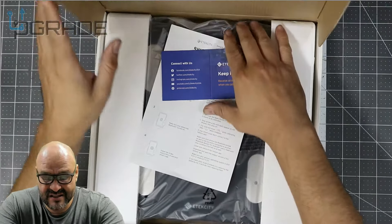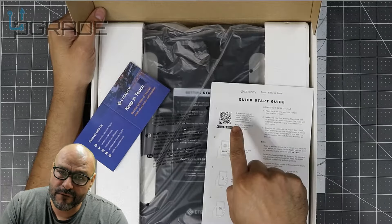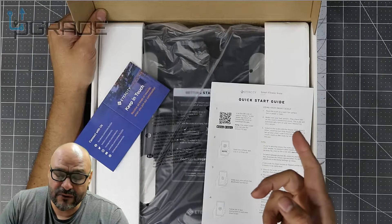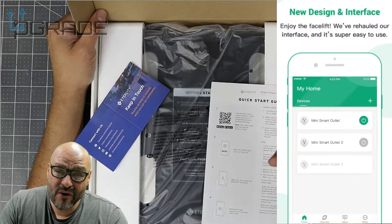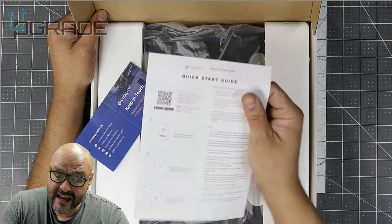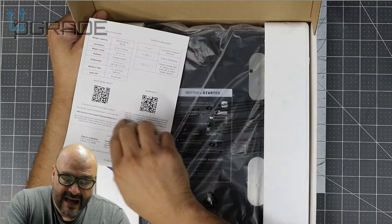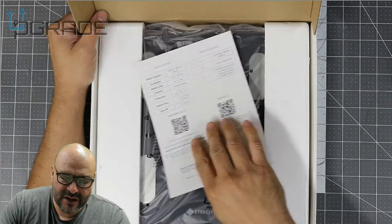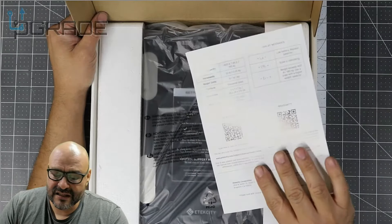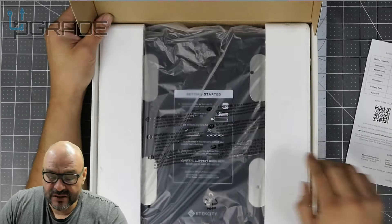First of all, you get the instructions and how-to information. This card is perfect for setting up your phone — you scan the barcode and it takes you directly to download the app, available for either iOS or Android. There's also a guide, a help section, and warranty information, and the barcode takes you straight to their website too. I like that — barcodes are simple, especially now that restaurants use them instead of physical menus.